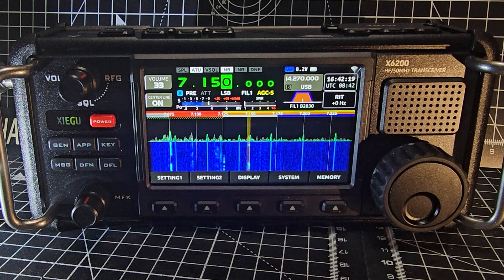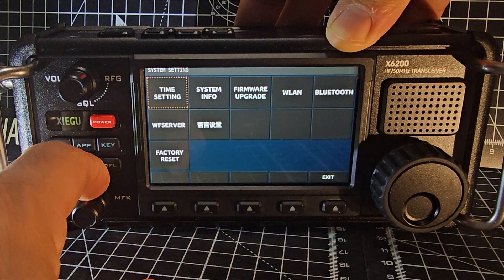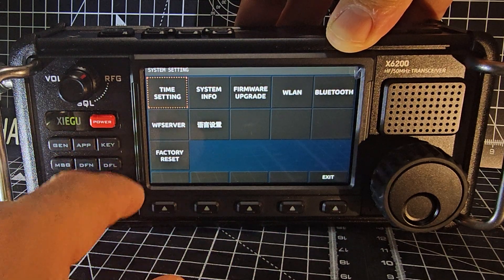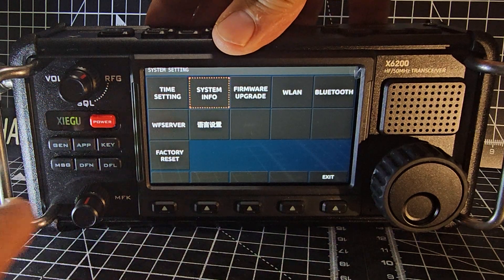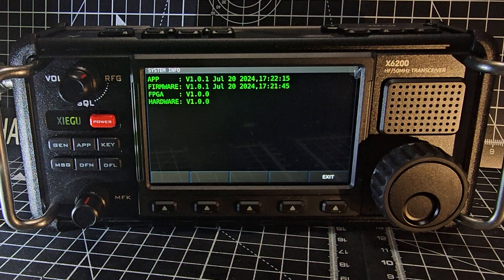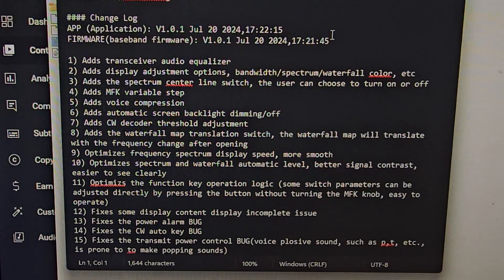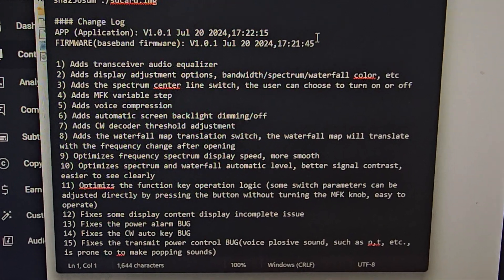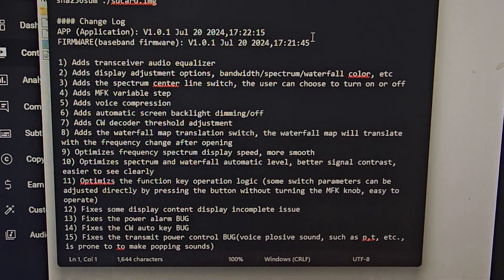Welcome back to my videos learning the x6200. There has been a new firmware update, version 1.01. If we go to System and then turn to System Info with the outer knob, then press the MFK, you can see the new firmware 1.01. It's quite a long list of changes — I've made a separate video showing the full list, so I'll link it in the description and you can pause this video if you want.